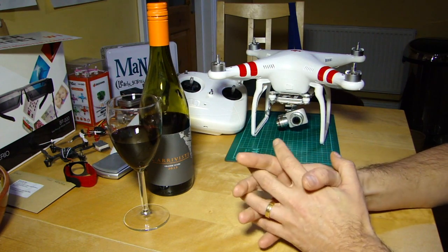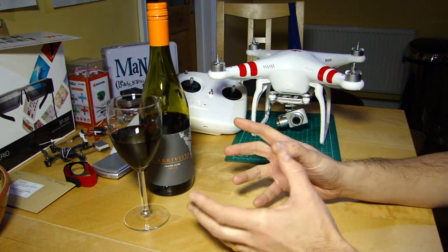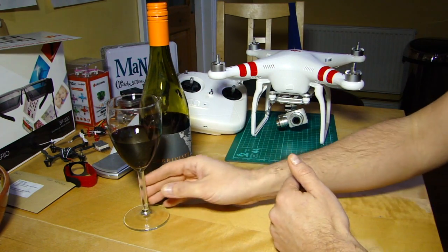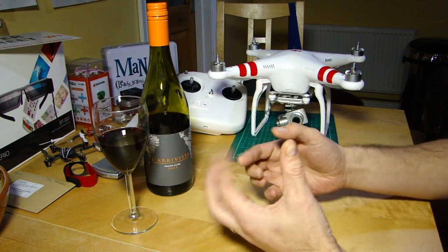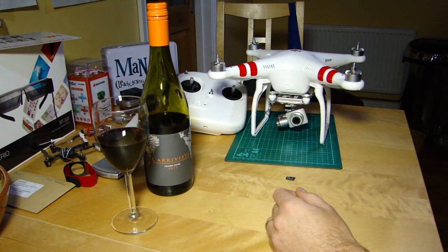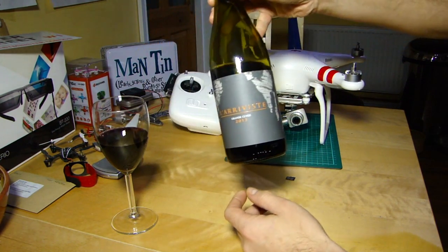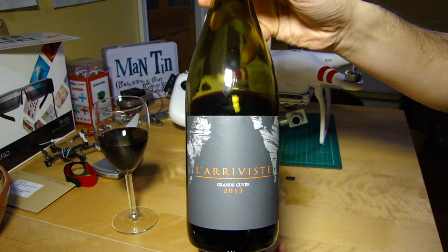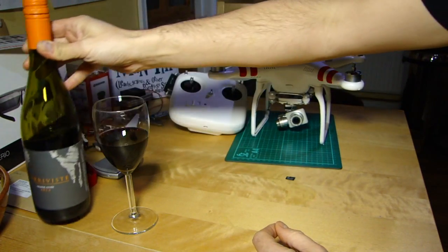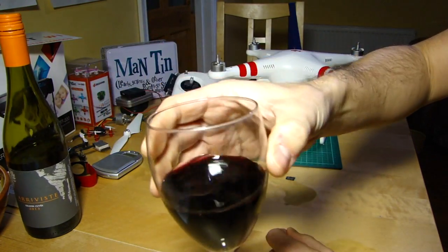A firmware update was released a few weeks ago. But before we do that, as is traditional on this channel at the Kitchen Table, we must indulge in a little beverage to help us oil the wheels of thought. Today, a rather nice Côte du Languedoc called La Reviste — very nice it is too. Cheers!